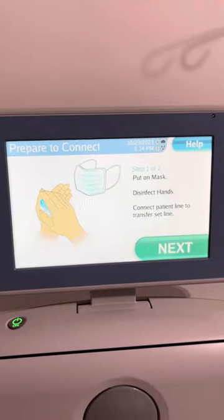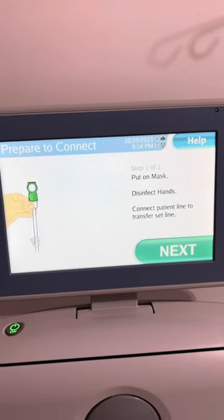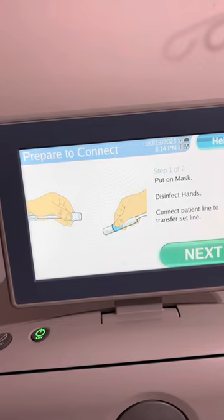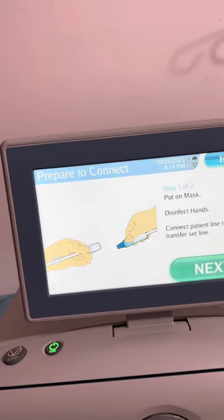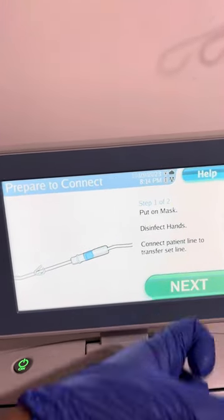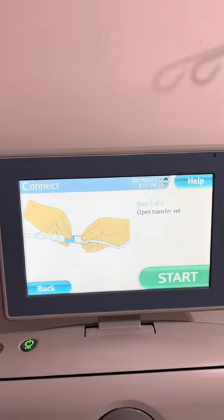Put on mask and disinfect hands, then connect the patient line to the transfer set. Open transfer set.